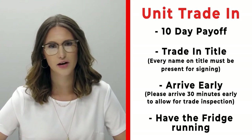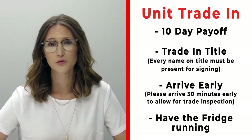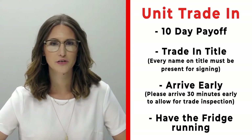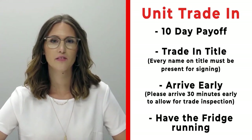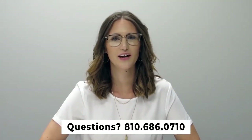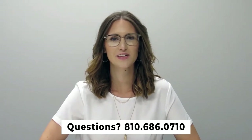Arrive 30 minutes early before your appointment time so we can properly inspect your unit, and also make sure that you have the fridge on and running prior to arrival. If you have any questions, please feel free to give us a call at 810-686-0710. Thanks so much, have a great day!